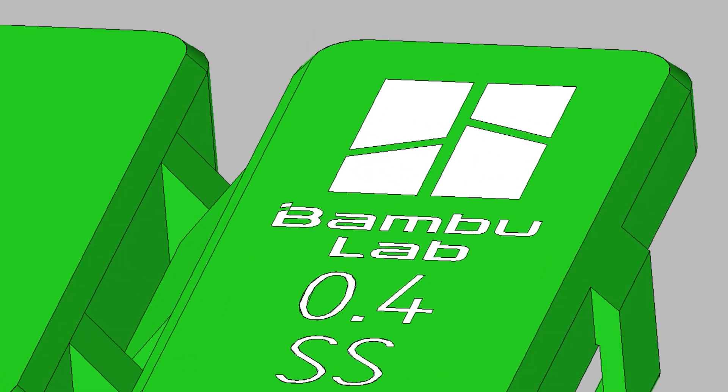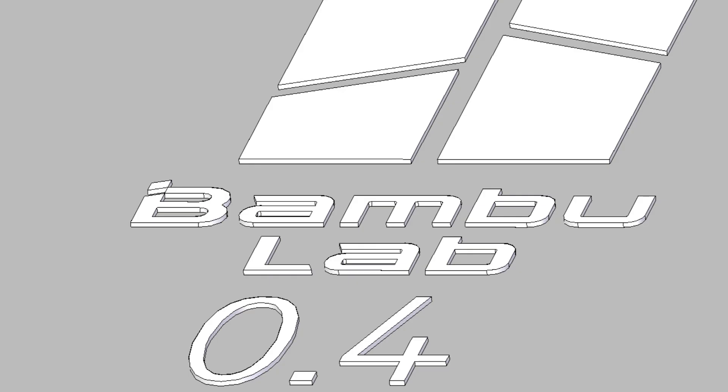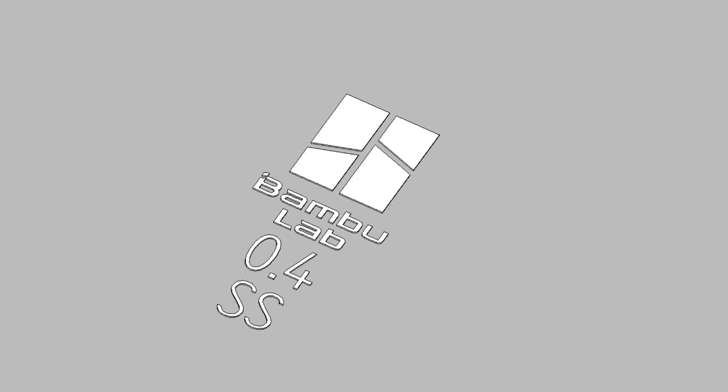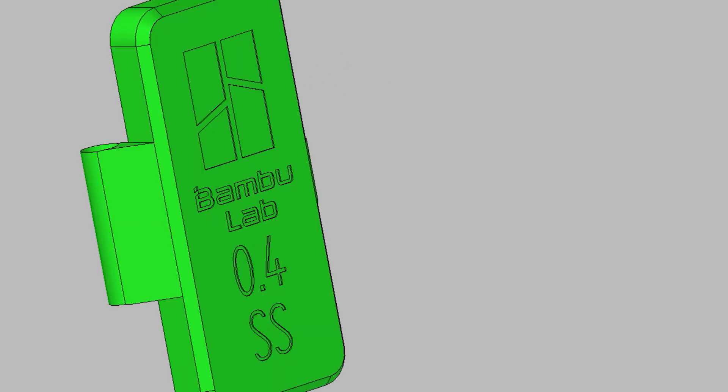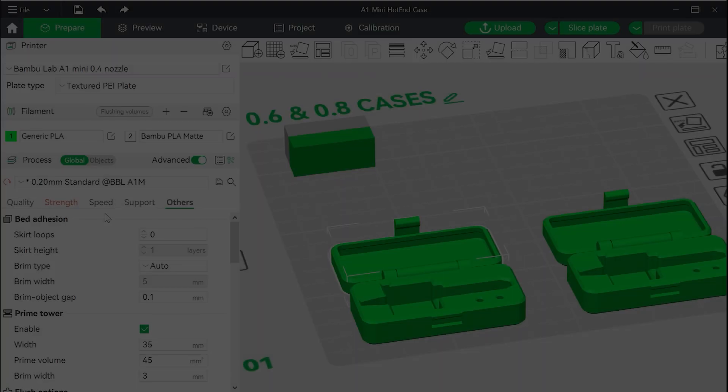For this example, we are going to look at a very basic hot end case I designed specifically for single layer text printing. If we zoom in and turn off the text layer, we can see there is a cavity where the text was. You do not want to try to print the other color over the text, where you'll end up with two layers trying to occupy the same space.